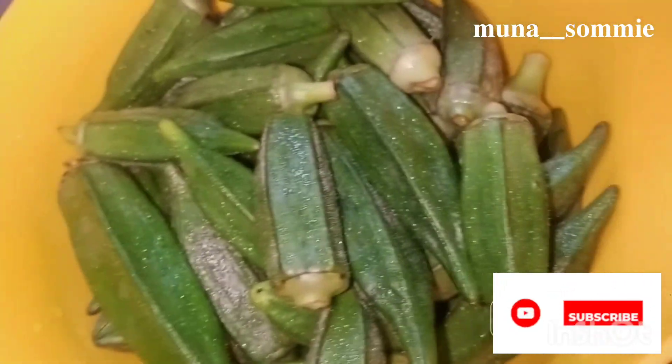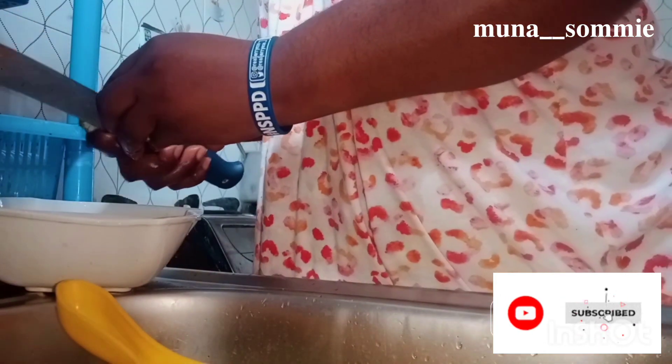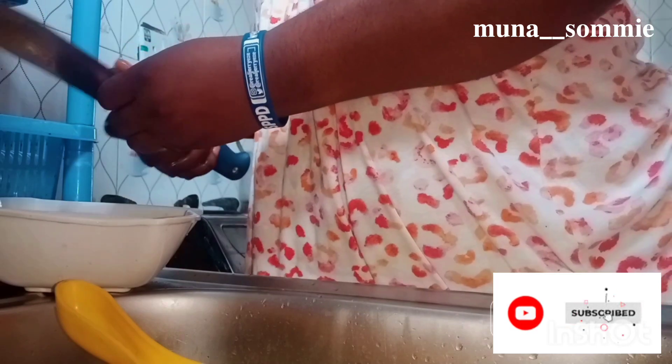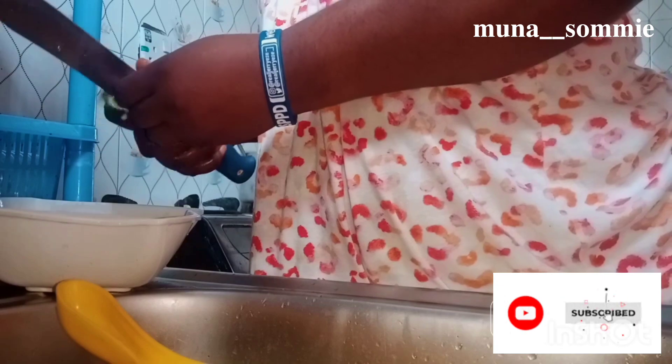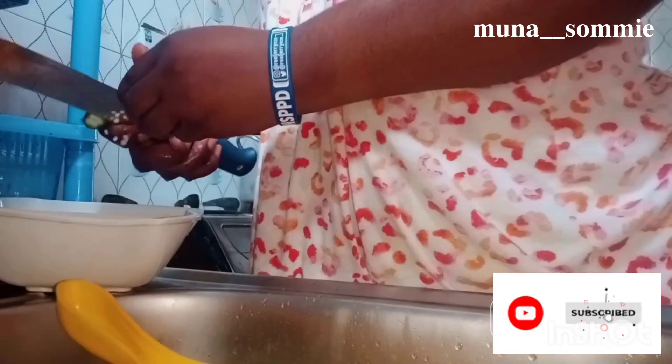I washed the plate I'm using to chop the okra. I don't like slicing it — I like making my okra bold. That is how I chop my okra.